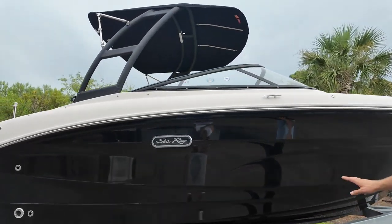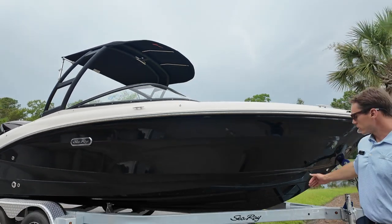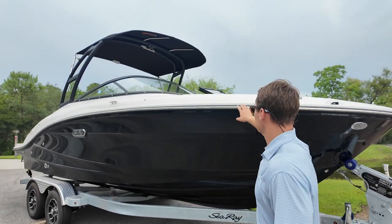This is a brand new model, so it's a redesign of its predecessor. Really aggressive running streaks, nice deep V-hull, full hull black, matching black rub rail with a stainless steel insert.